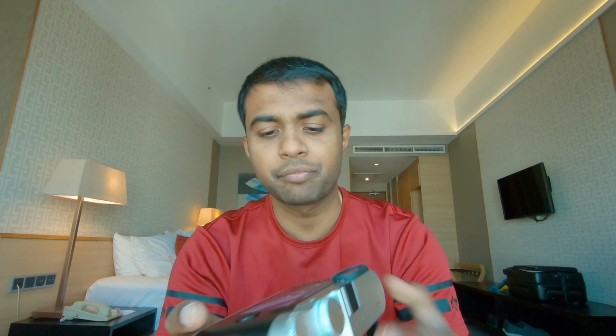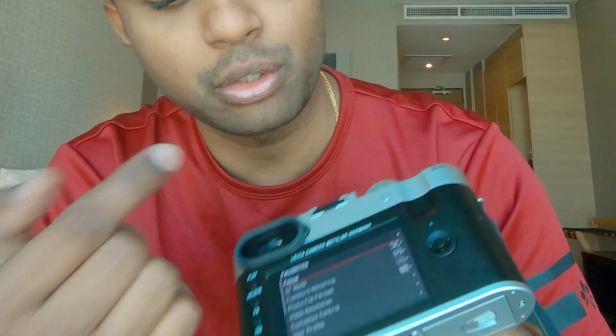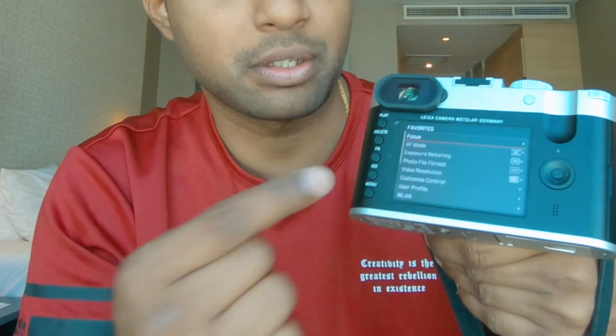This camera is basically quite easy to control. You don't really need to fiddle around with the menu — you can obviously customize your own menu. The buttons on the back are pretty much straightforward. You've got a function button which you can assign for any shortcut, and another shortcut button up here. You've got a touch pad and touch to focus. The touchscreen on the back is only limited to certain menu items and certain settings. At the first click of the menu button, you get into your customized menu.